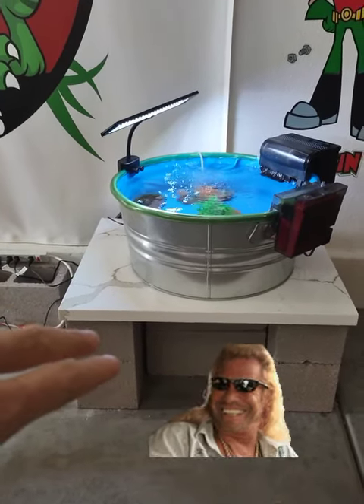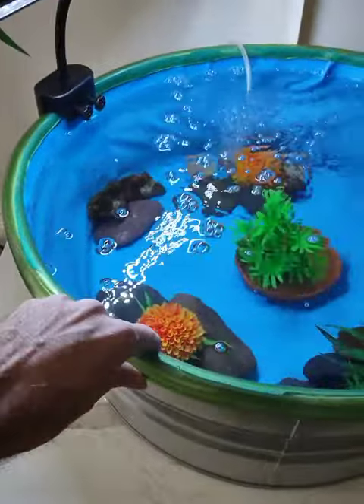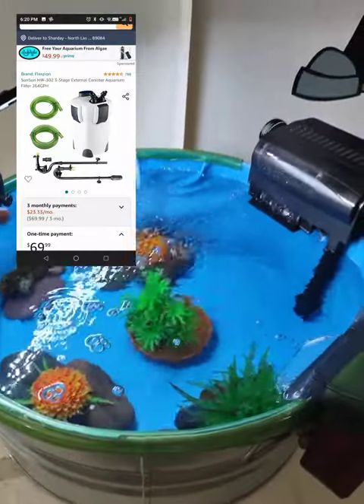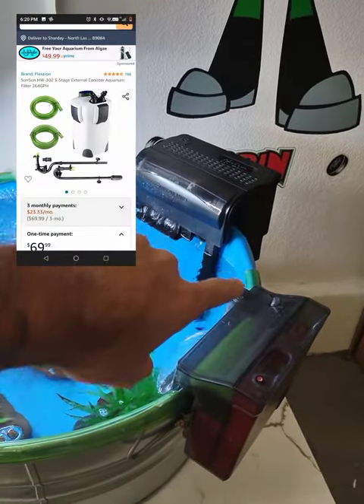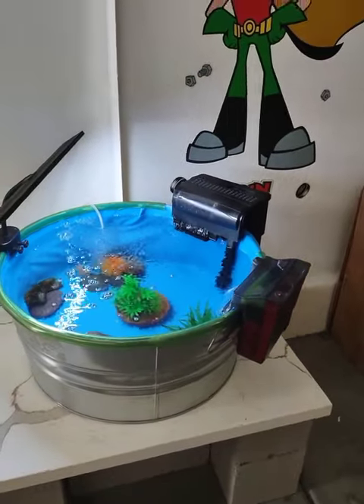and some cinder blocks — I'll make a video on how to do that. I lined it with the Sun Sun canister filter tubing, and I need another little piece for over there. We're a little short.